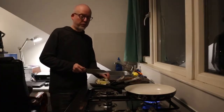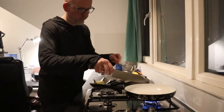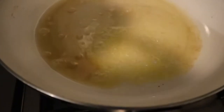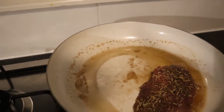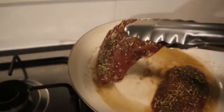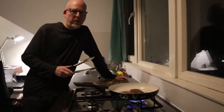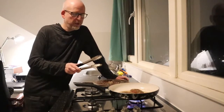Add a little bit of fresh extra virgin olive oil into a hot pan, a little bit of butter as well, and in they go. Don't cook it too long — maximum of 2 minutes per side, maybe even less.